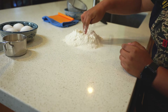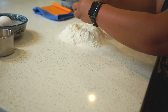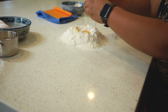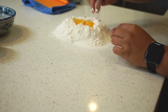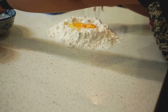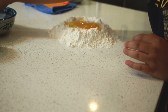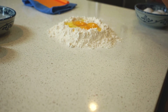Then use your fingers to dig a well out, because this is where your eggs will go. Crack your eggs into the well. If you're feeling confident, you can crack them directly into the well, but if you want to play it safe so you don't get any eggshell in there, you can crack them into a bowl first. Don't forget we have to separate one egg yolk from the egg white — do this one away from the well.